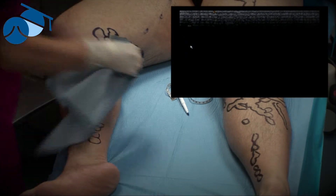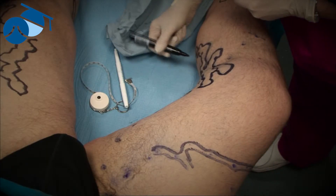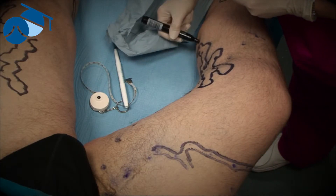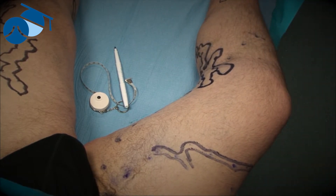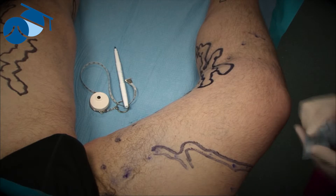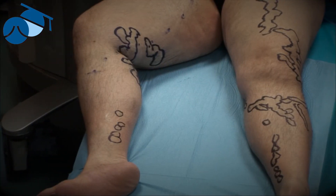Now we're going to treat this using the TRLOP closure technique, which is a Transluminal Occlusion of Perforator. We mark where the perforator is so we can come back when sterile, use local anesthetic at the time to numb the area, get into the area cannulated, and then close it with whichever device we're going to perform TRLOP with.